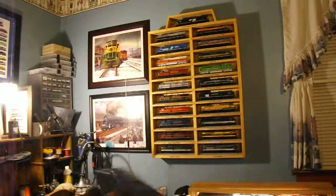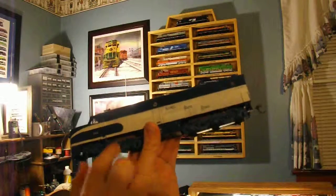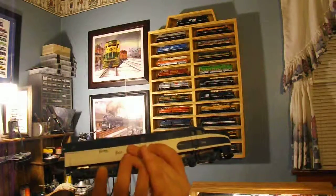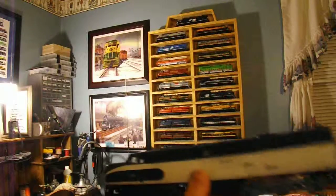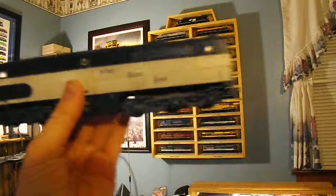The other one looks the same. These horns here could actually be removed if you would like. Here's the wheels — they move like any other unit. These are very, very old.